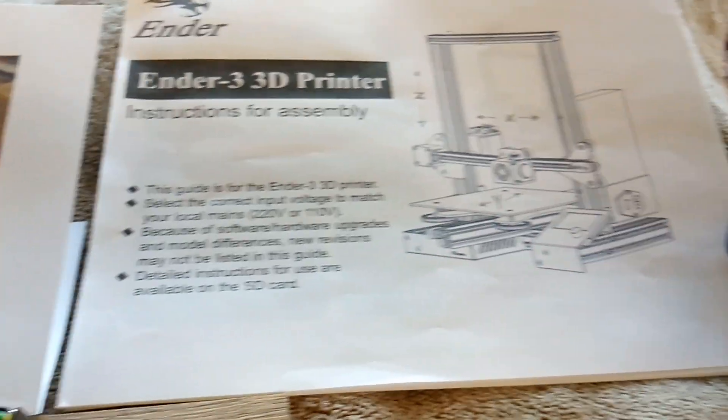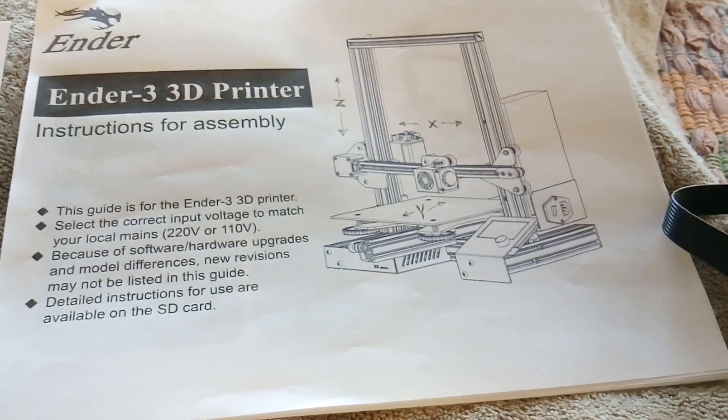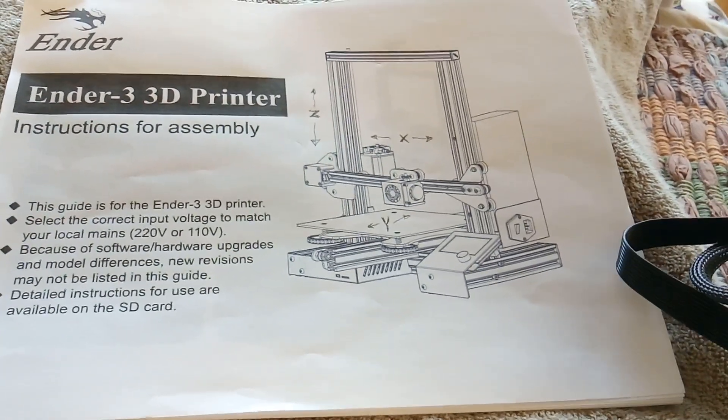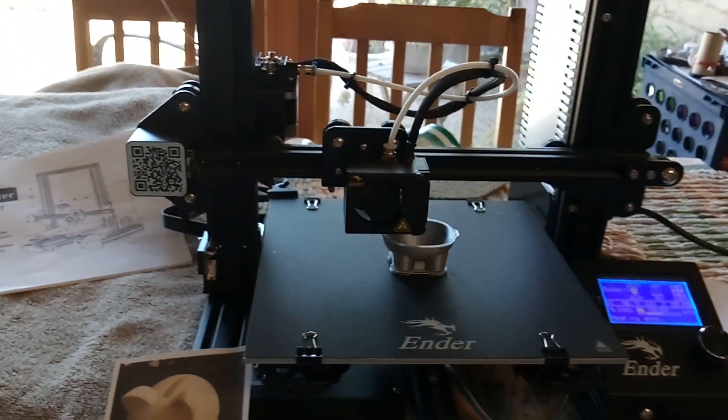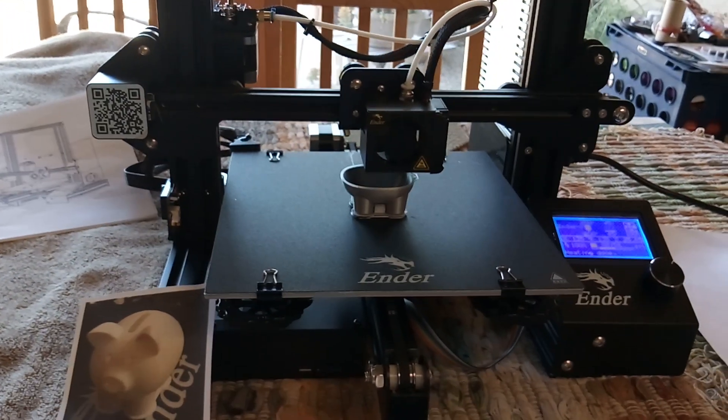So I bought one of these Ender 3 3D printers — they're not very expensive, they're on Amazon. My problem was I had a terrible learning curve because I knew nothing about this, so it took me some time to learn how to do it.